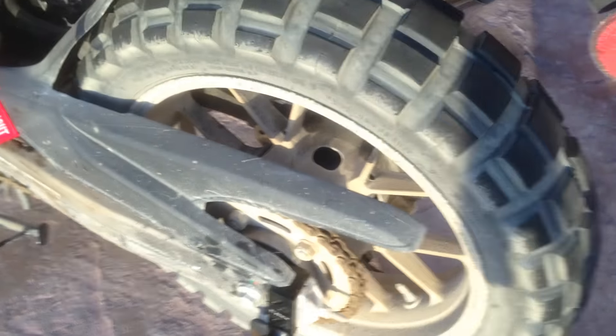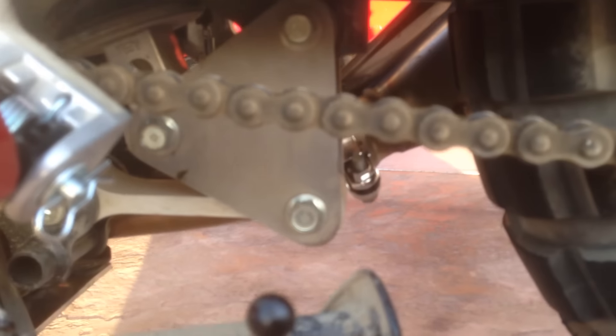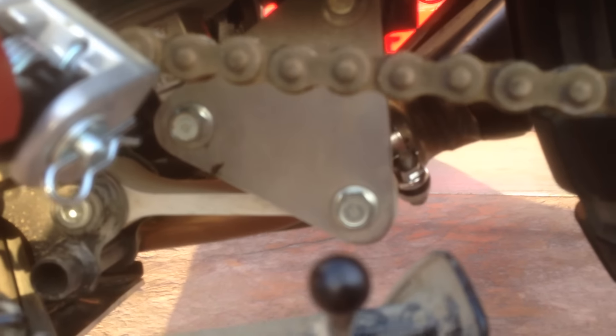That's a GSX 750 shock absorber. That's the plate I made — I didn't put a lightening hole in the center, it's just a hair thicker and has bigger radiuses than stock. It showed no wear after beating the living crap out of it. It uses the stock dog bone. That's the rebound dampening adjustment.